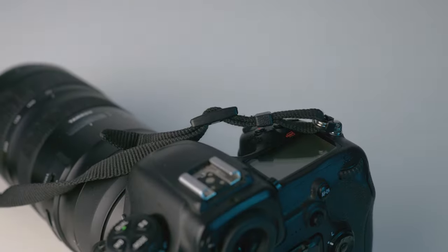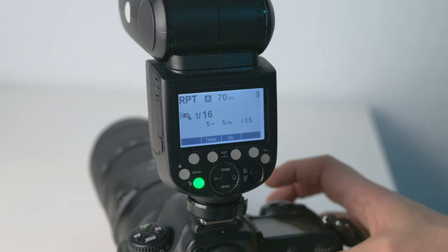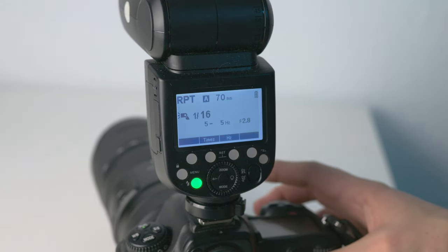But there's one spot which doesn't have any protection at all — and what I mean are those contacts. That's your hot shoe, which connects your camera to your speedlight or maybe other accessories.